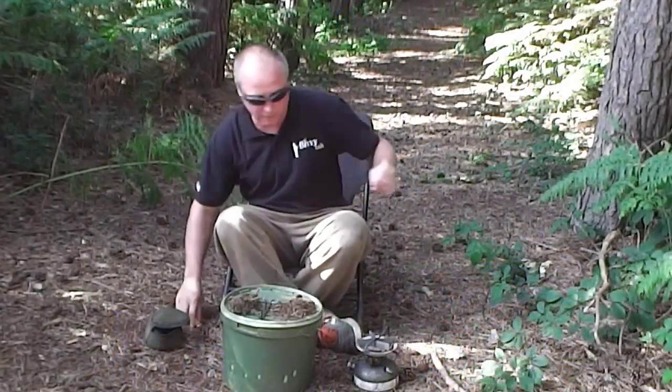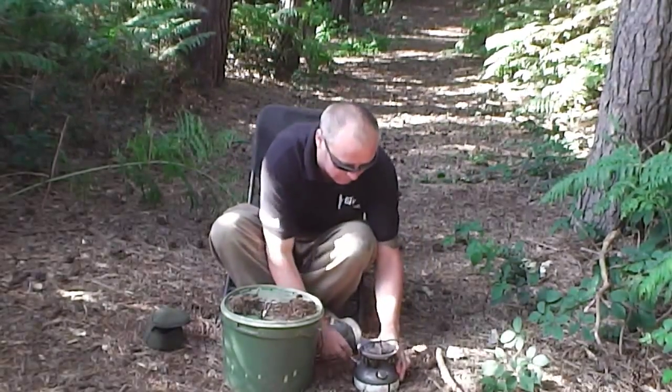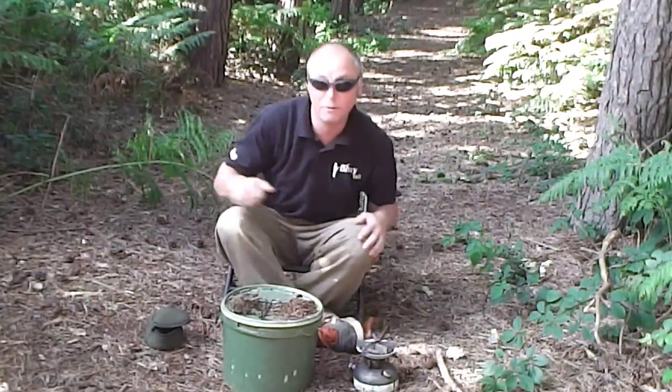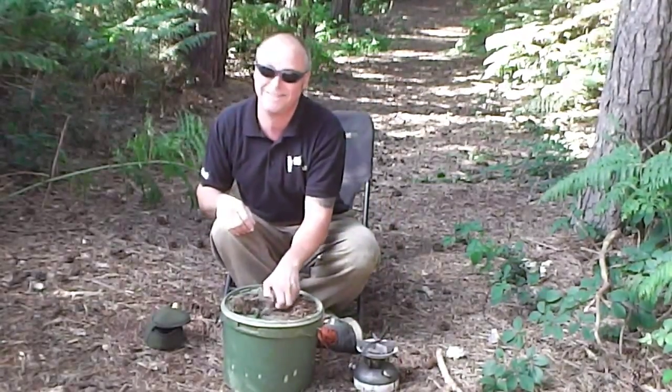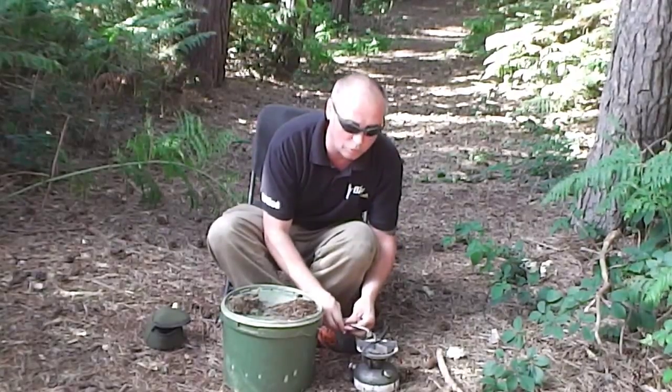Where's my lighter? What we do is get the old Coleman going. If you're under 18 you need to get your parents' permission. Then heat your lead up — not too much though.